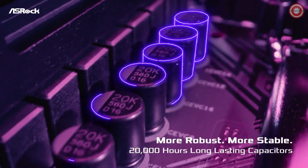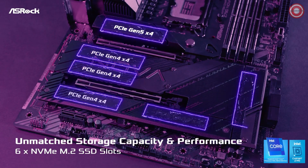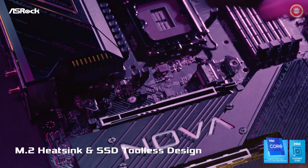FANTOM GAMING — it's more than a name, it's a commitment to gamers. This motherboard is meticulously crafted by gamers, for gamers. Underneath its relentless appearance lies a powerhouse of gaming-oriented features and capabilities.